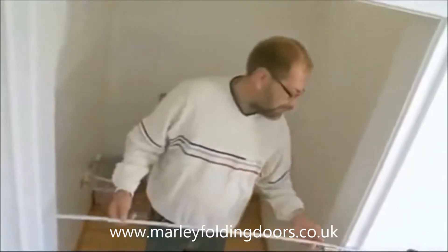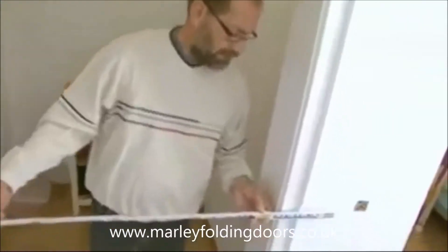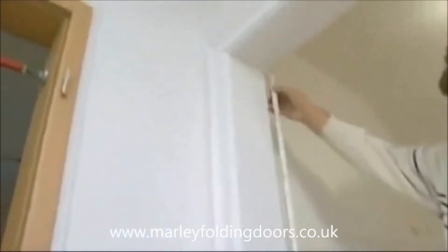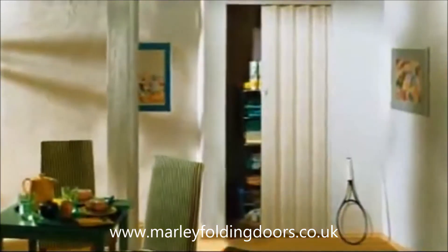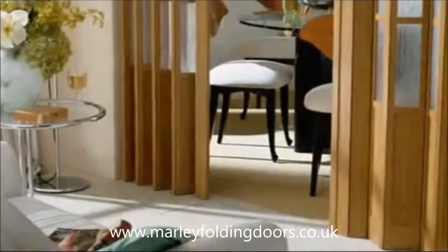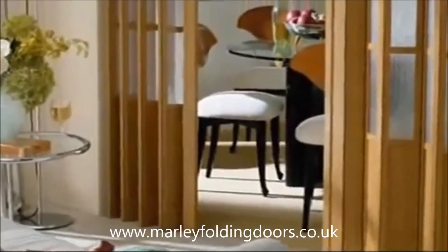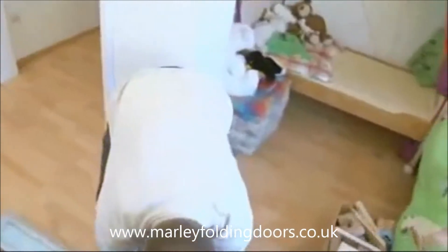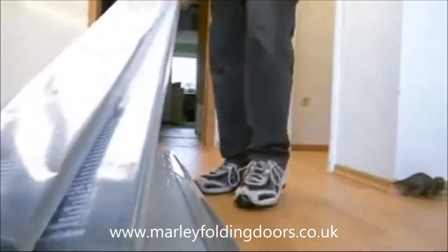And this is how you do it. Measure the width and height of the door opening. Take these measurements to your building supply store and select a Marley folding door. In this case we have chosen the new generation with two additional lamella units.